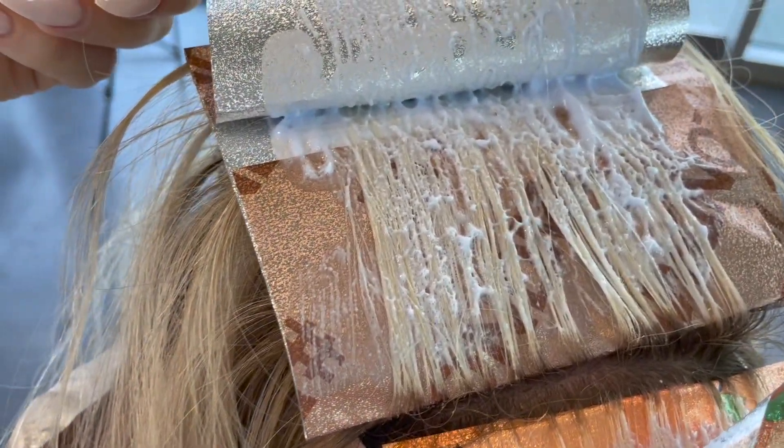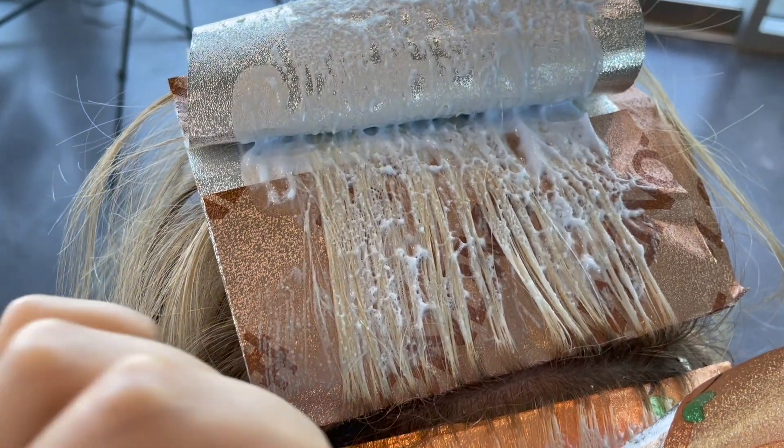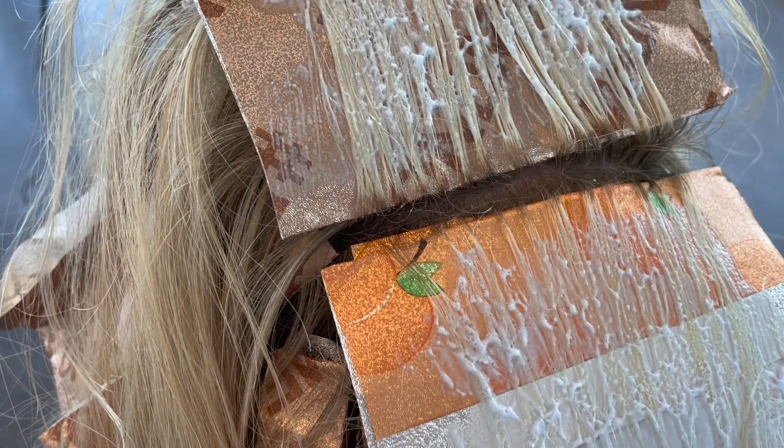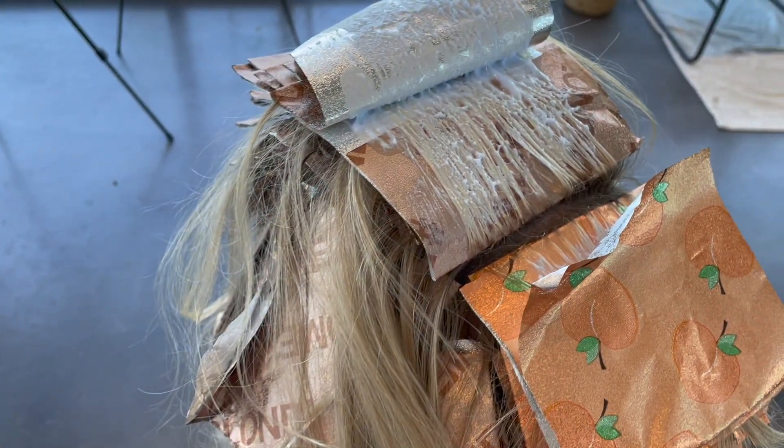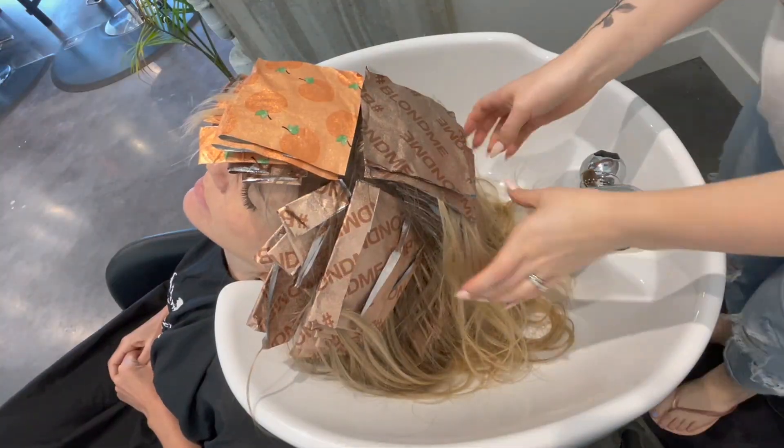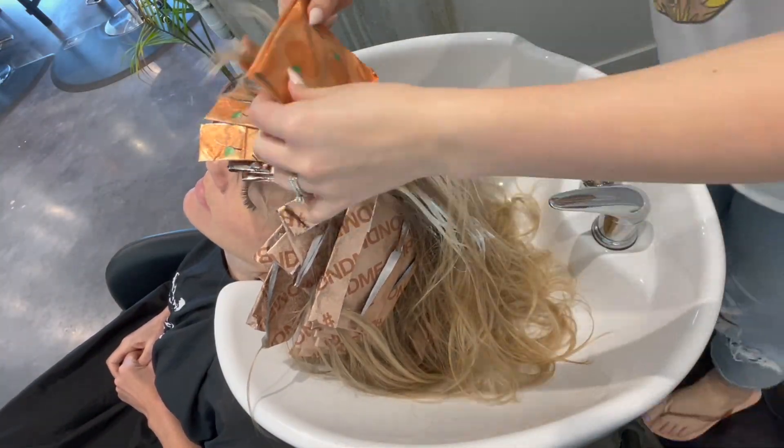So this is me checking my last foil from my top section and my last foil from the front section, which I finished with. You can see that they are lifted perfectly and lifted to the same level. This is because of the insulation I created, rather than having one be white blonde and the other still be orange — which is honestly the worst thing that can happen when you're foiling.